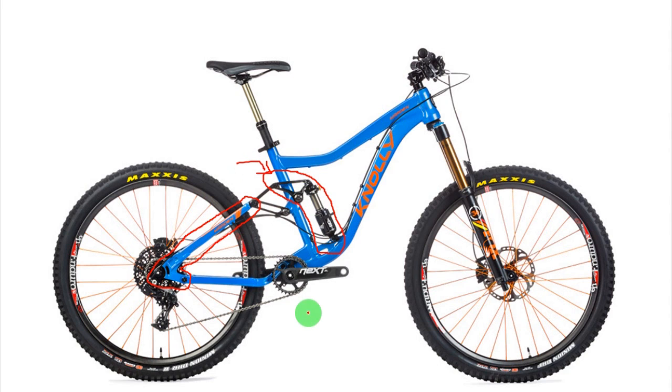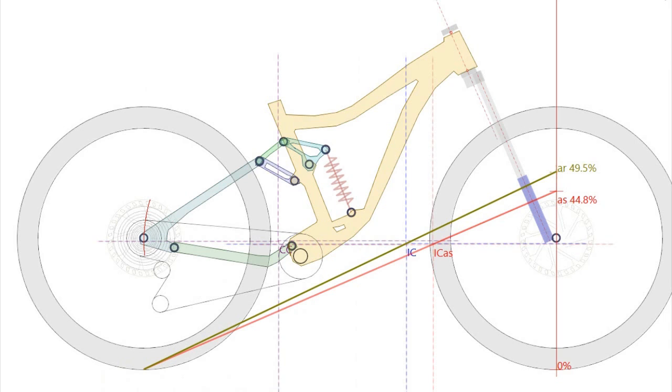One very particular aspect of this suspension is that the main pivot is really close to the bottom bracket. As a result of this, the anti-squat will be quite low. In fact, the average anti-squat for the Knoli bikes is around 40-50%, and this value can be close to zero when you use a very small cog at your cassette.